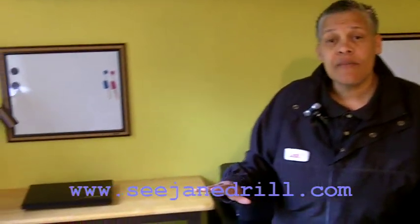Hi everyone, I'm Leah of CJ Drill and welcome to my office. Now I'll tell you it's a tiny space, but you would never know it.